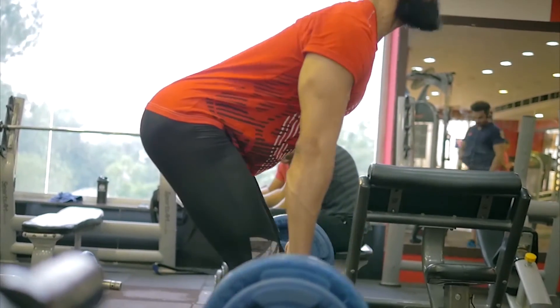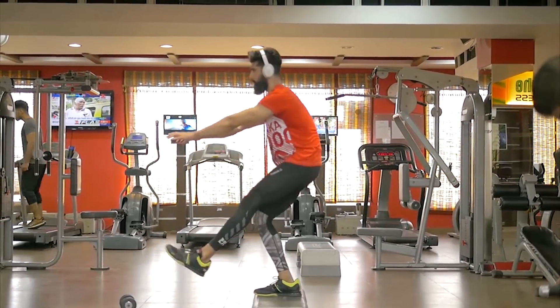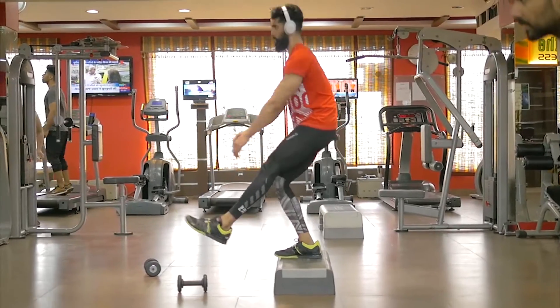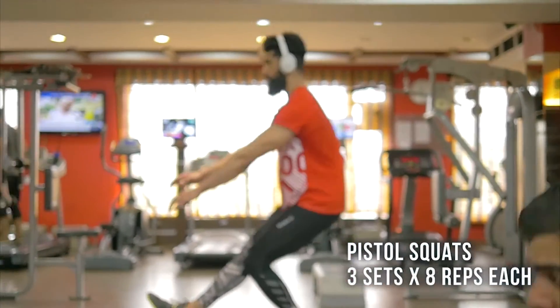After that I moved on to one of my favorite exercises — the pistol squats, or single leg squats. I know not many people can do this, but I did it for about three sets of eight repetitions each leg. It really helps me to check my ankle mobility and the performance of my lower body.